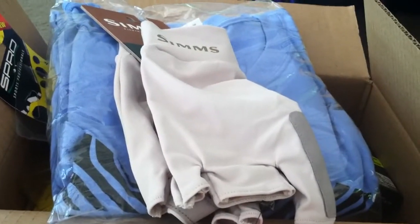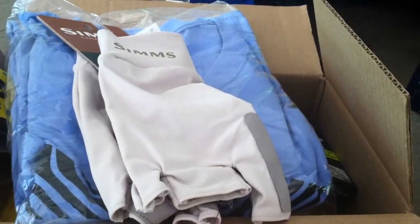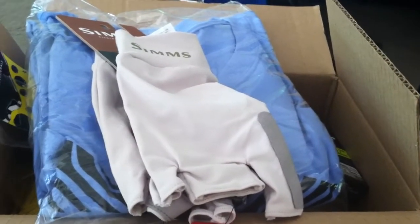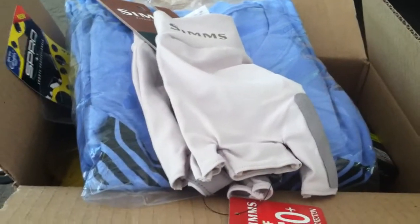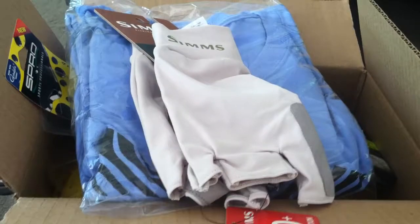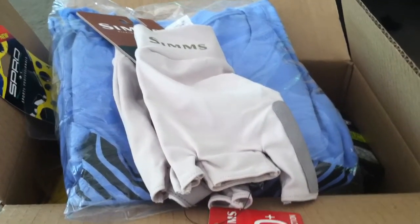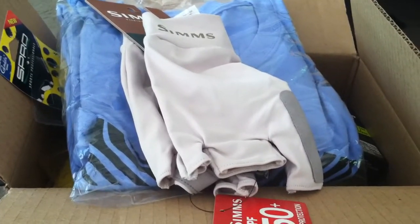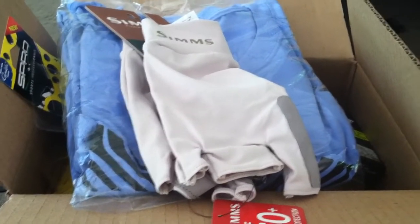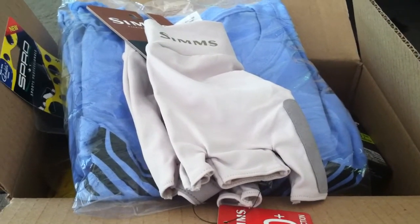Hey, what's up guys, Liberty Fisherman here once again and I've got another Tackle Warehouse order video for you. We're just pumping them out back to back — it was just a week or two ago that I brought you the last one and it received really well, people really liked it. They enjoy watching these for entertainment purposes but also to know what people are buying, what are the good baits, what colors to be using — these are the types of videos you can learn that.